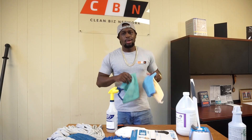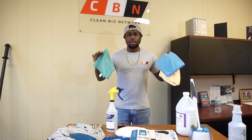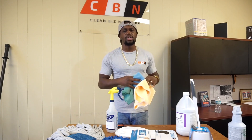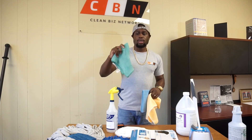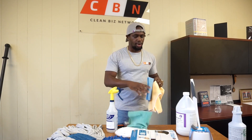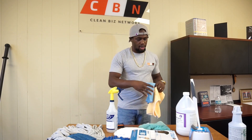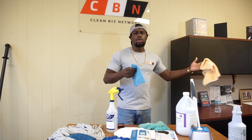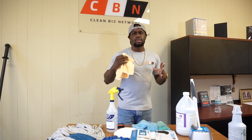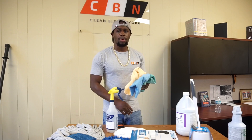The first thing I want to start with is your microfiber cloths. Microfiber cloths work tremendously and way better than cotton cloths. You want to have your microfiber — notice I have three different colors. The reason for that is you prevent cross contamination. You can use your green rag for general dust and wiping down tables, your blue for bathrooms, and your orange for kitchens. The point is to separate the different parts of the building that you're going to clean.